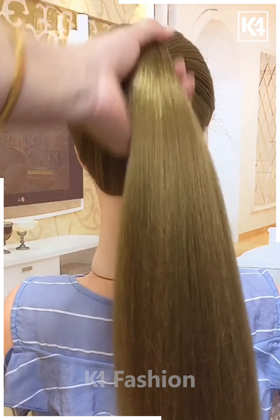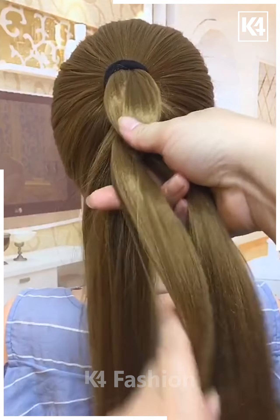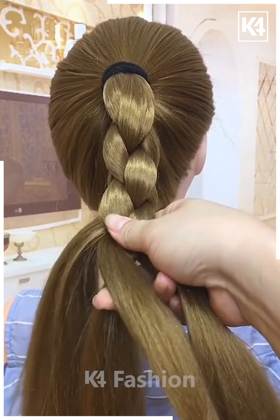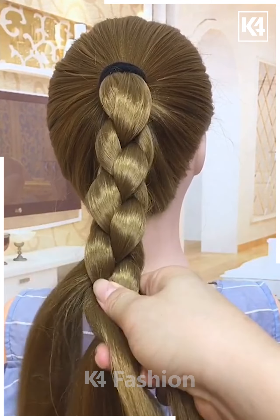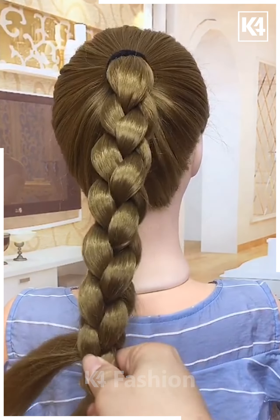Next, make a high ponytail and divide the hairs into three or four parts. Make plaits using a slightly different technique — watch carefully how the plaits are being made. After making the plaits, fix it and it's ready.